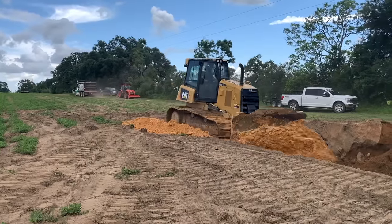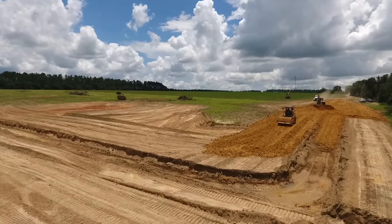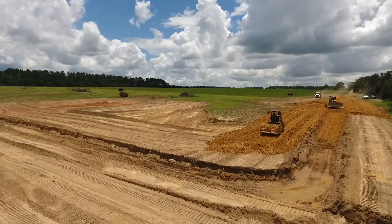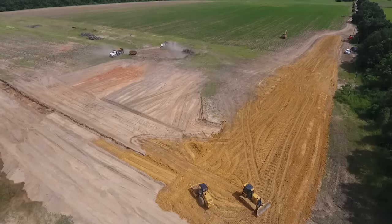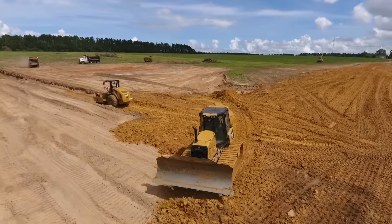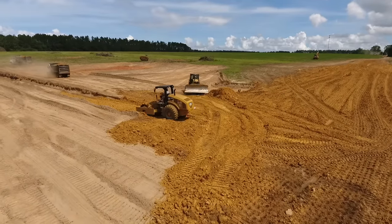Last June we broke ground on the pond, starting with the core trench and building up the dam. As most of you who followed the series know, we didn't have good clay material on site so we had to haul that in. The pond build process started with getting that clay compacted around the dam — that was pretty much the backbone of the pond.